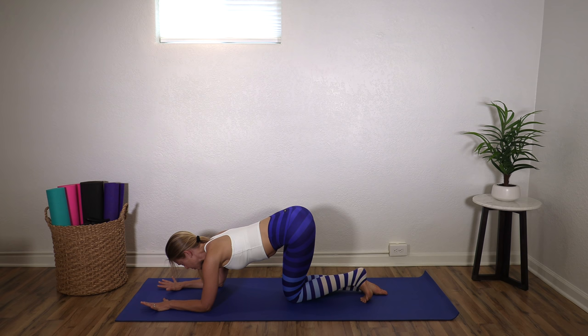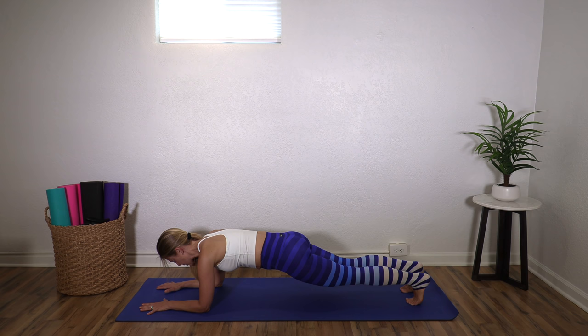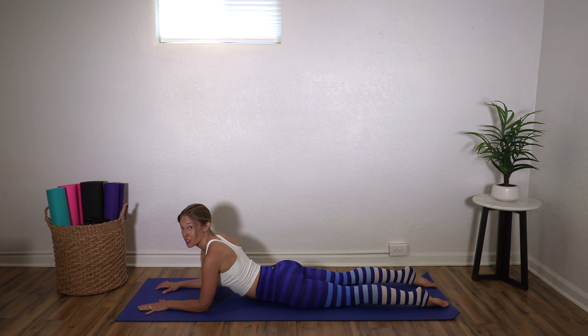Stay on your elbows, palms down. Step one foot back with the toes curled under, other foot back, and find your forearm plank. We're on our elbows, belly is lifted, legs are strong, and head is in line with your spine — don't let your neck drop down. You're looking probably right between your thumbs. Four, three, two, one. And just let your hips come down so that you're here.